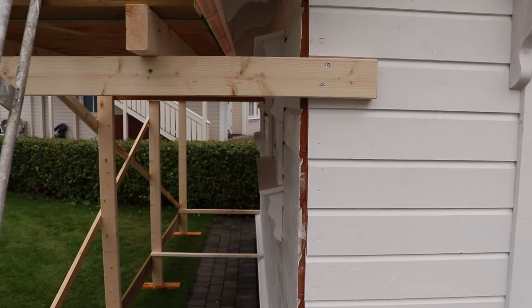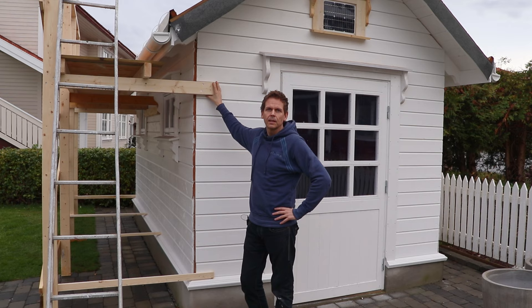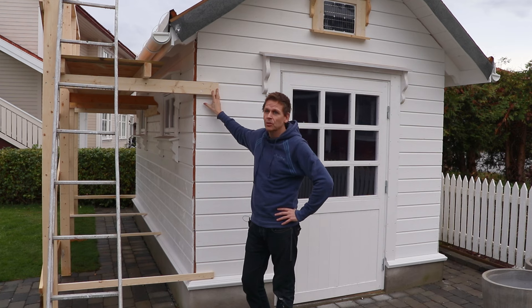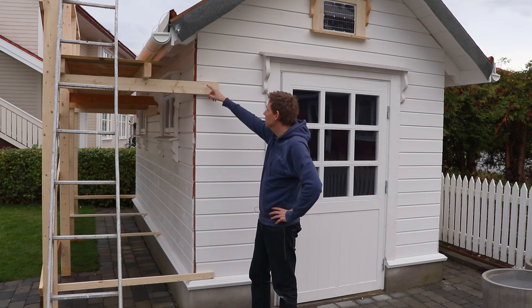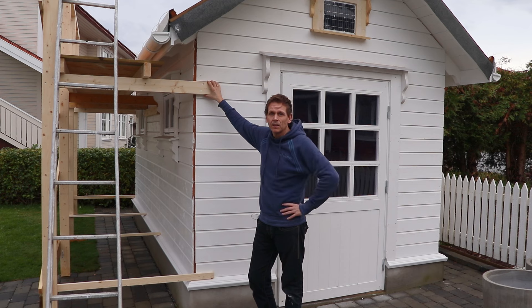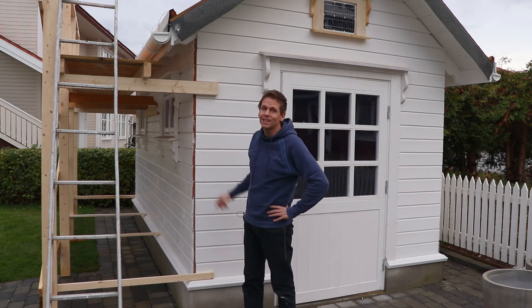I have used hex screws for the most part — at least no nails — which makes it easier to take apart. But of course you can use a nail and a hammer as well. Here you can see I have attached it directly to the wall of my shed, making it securely attached. I'm going to have some panels there later, so these holes won't bother me. Other places I've attached it into the wall I need to put in some filler and paint over it, but it's not too much work — it saves me a lot of work not having all these extra posts.